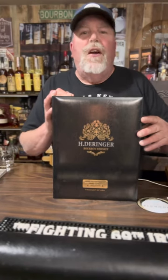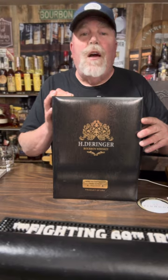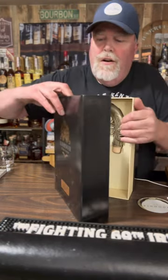Henry Derringer invented the Derringer pistol in 1825. We are coming up on 200 years. This is the tribute to Henry Derringer.